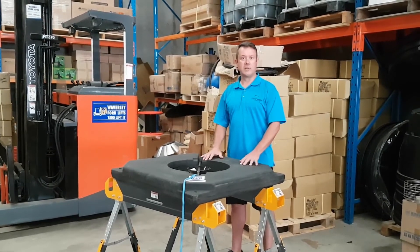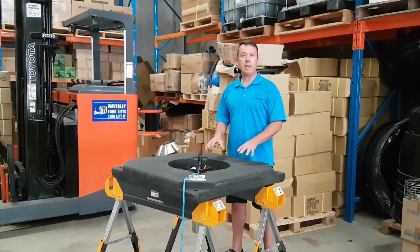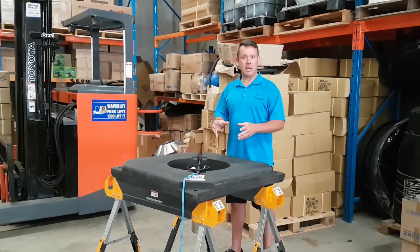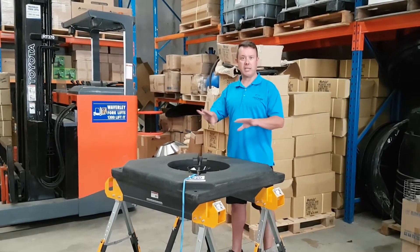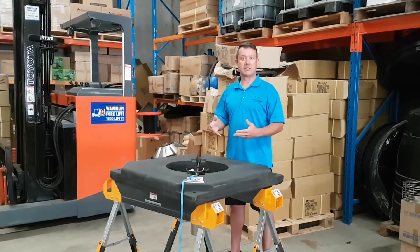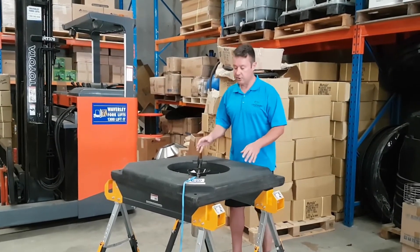These aerators are great for small dams and also for around irrigation consumption points. If you've got a dam and you're getting a lot of debris getting pulled in, or you're getting a lot of biofilm and a lot of algae, these will push the algae away, oxygenating the water in the surrounding area and keeping it clear and free of debris and blockages.